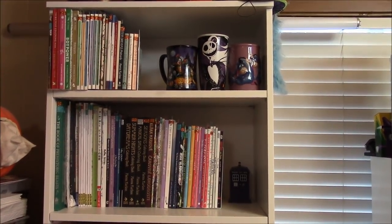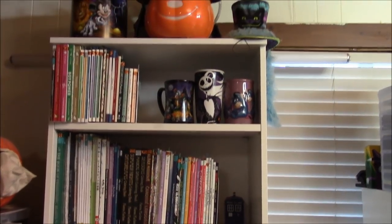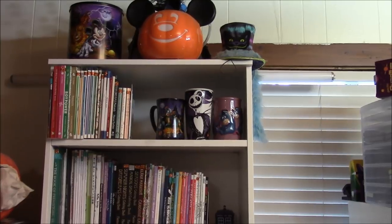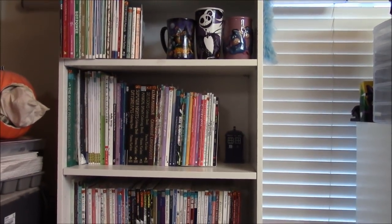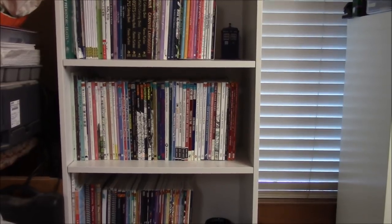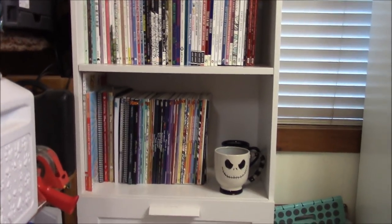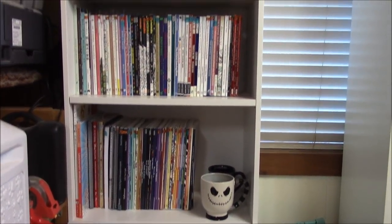I'm holding the camera for a couple seconds just to show you how I'll be filming the coloring books and where my coloring books are. This is my coloring book shelf. I'm going to be filming by the shelves so that's easier on me. There will be breaks and everything. I'm sorry this is shaky — I take a lot of medicine and it all makes me shake.